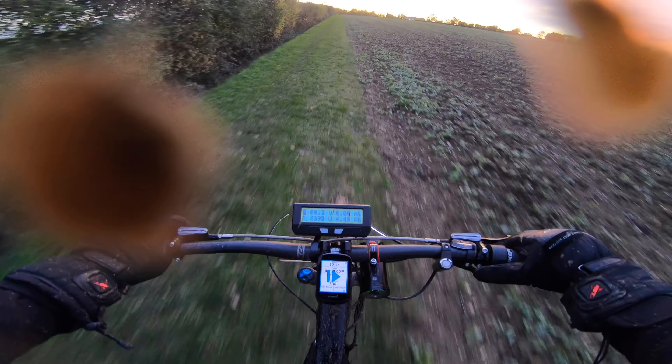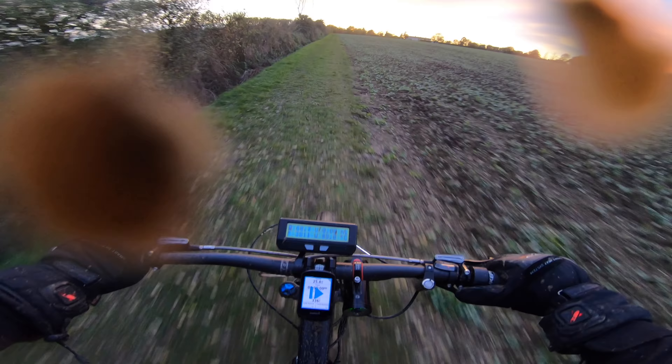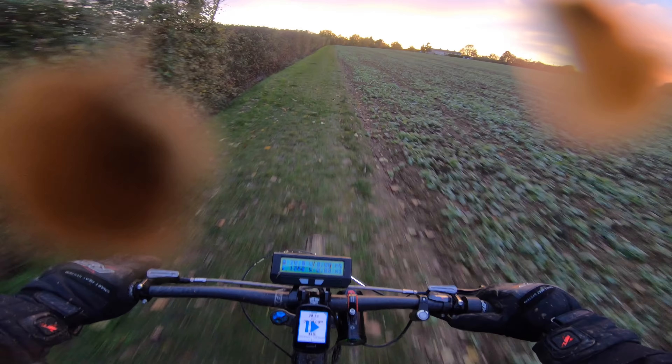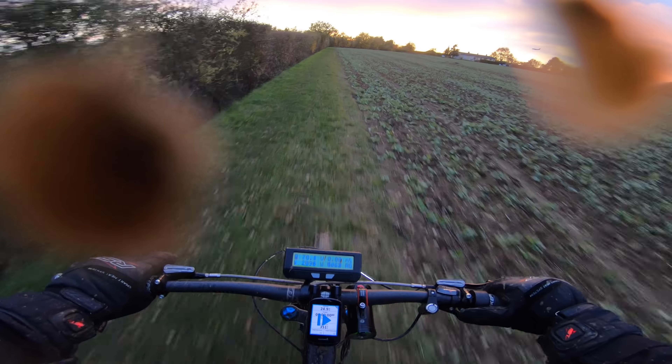Around about 3000 watts we get an absolute whack of torque, and I don't know what that is — I don't know if that's flux weakening or something — but it's something to do with the controller itself. I might talk to Justin from Grin about it.